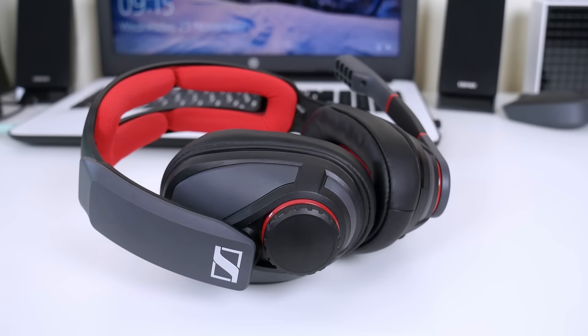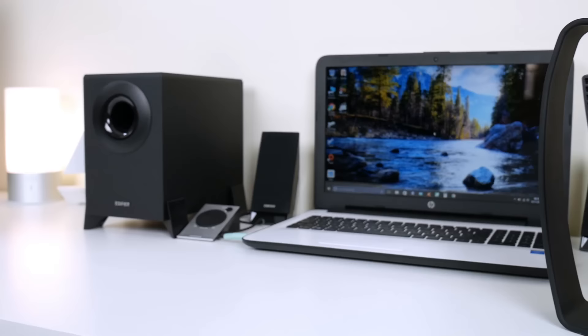Hey guys, it's Weston here. Today I'm going to be reviewing the Sennheiser GSP 350 gaming headset. Sennheiser PR did send this out to review, but as always that does not impact my judgment and all the opinions in this video are my own.